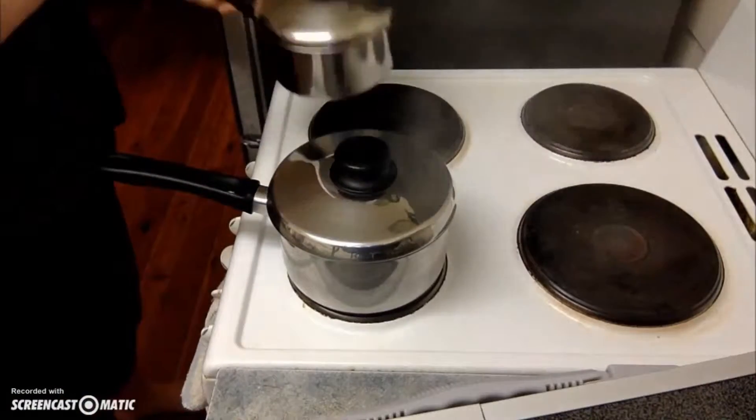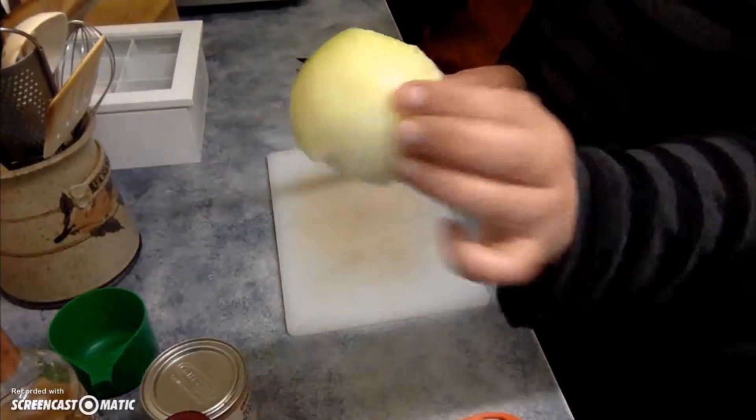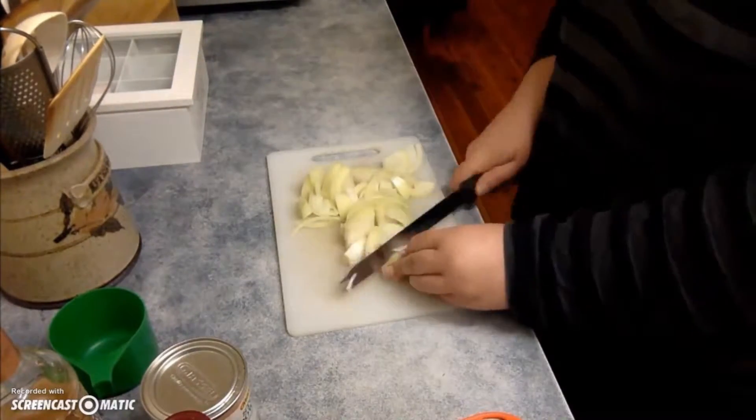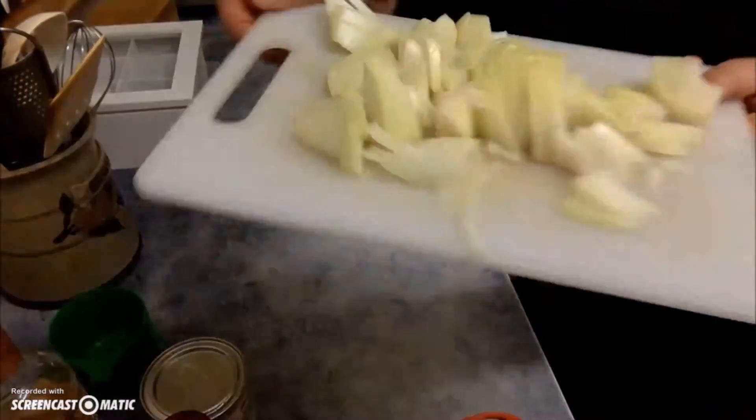Now if you don't have a high-powered blender, you may want to do it for seven to ten minutes. Now it's time to chop up our onion. Again, you don't have to be too pedantic about how fine you chop it because it's all going to go in the blender.